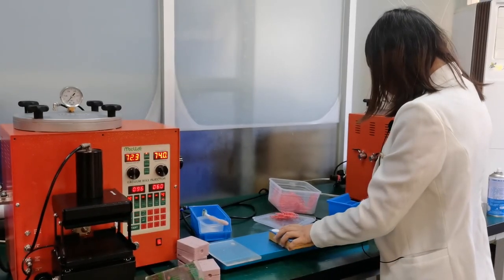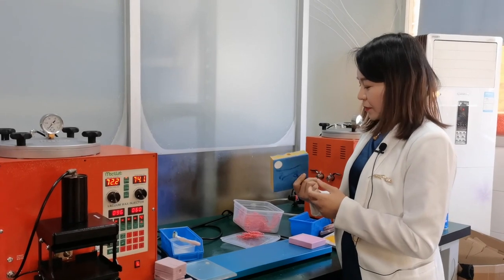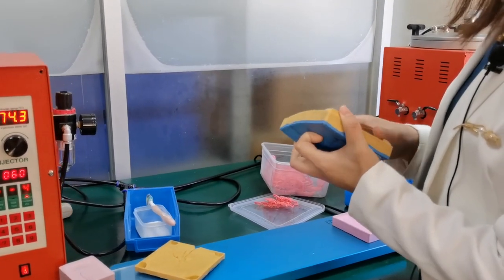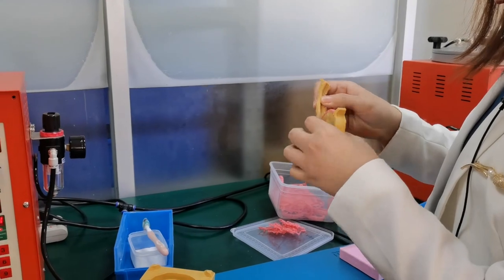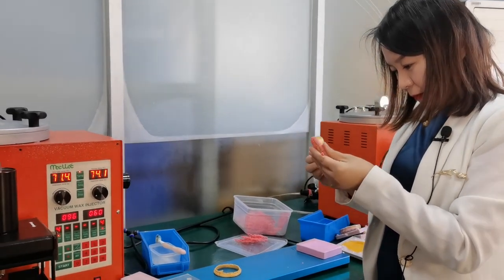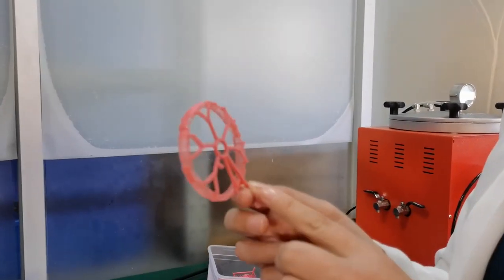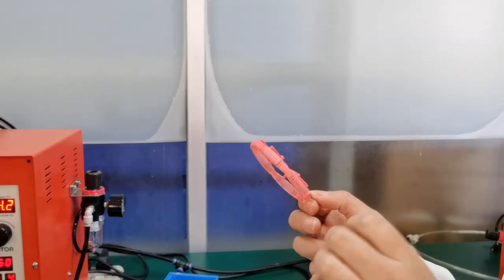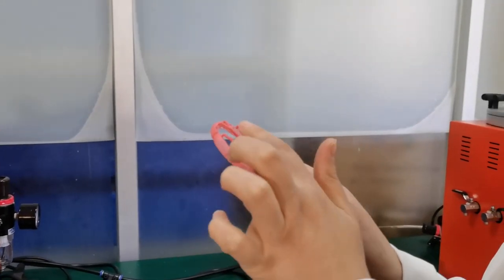Now we open the third one — the full round bangle we have done. This is a very big rubber mold, also from the Middle East design. Let us open it carefully. This mold is also very complicated — many holes, many small holes, and very thin, and also big. We have done it amazingly. Each hole is clear and the injection is full everywhere.